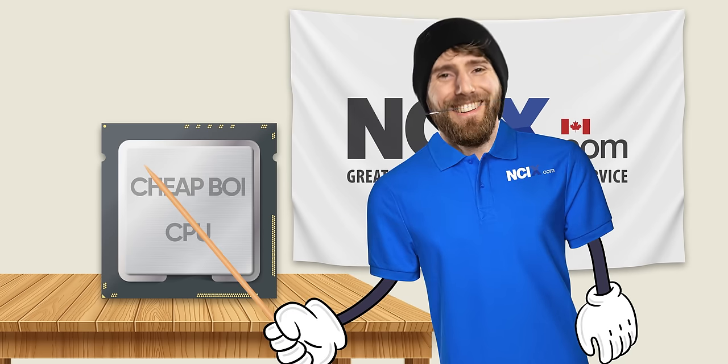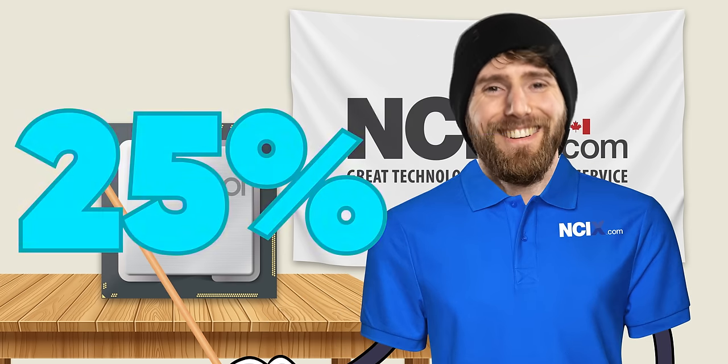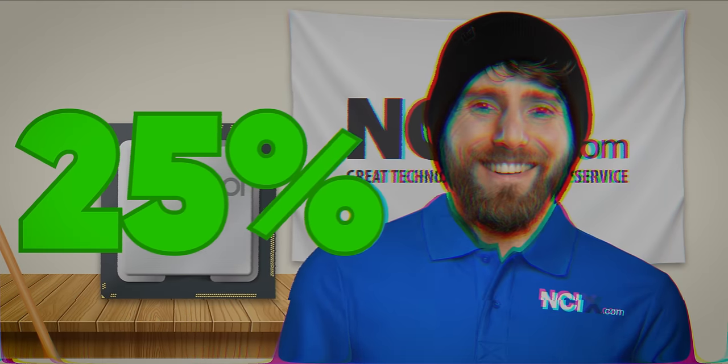Hey there, buddies. We're gonna take this cheap CPU and overclock it 25%. At least, that's how it used to be.